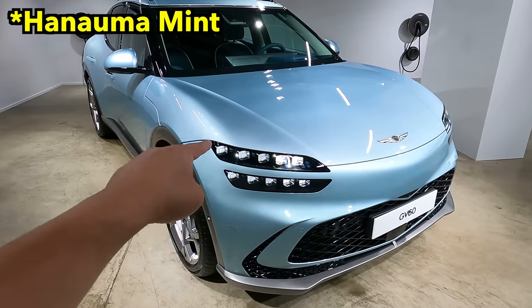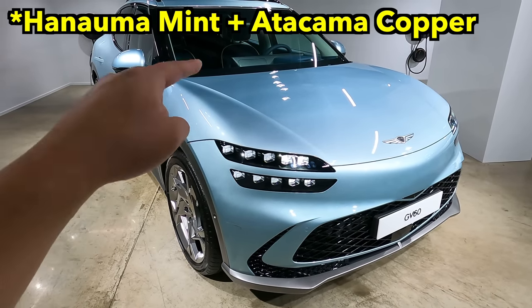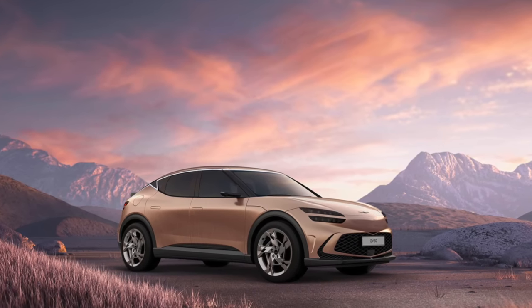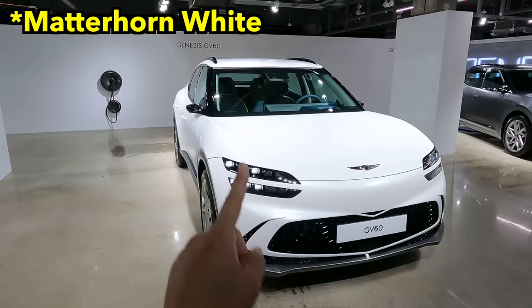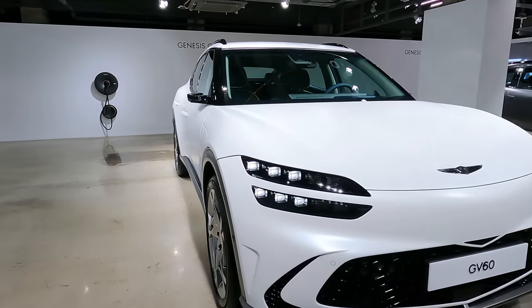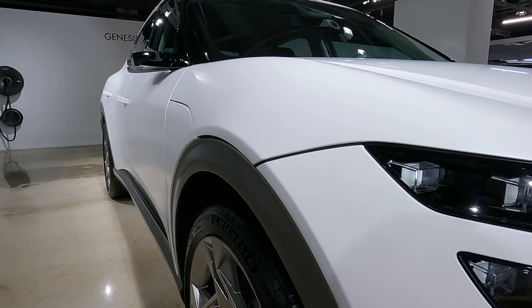This is one of the freshest colors that Genesis has introduced along with the copper. A little shame I can't show you the copper here. I want to show you the white one — this is my favorite. So I'll have the exact name up there.